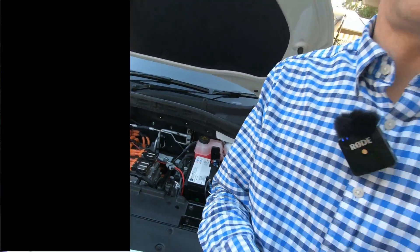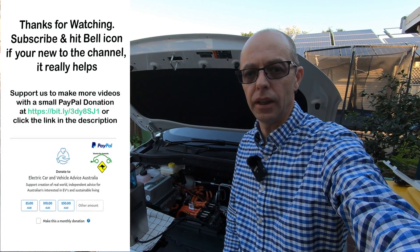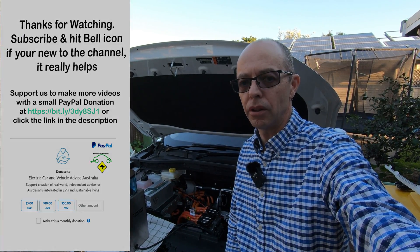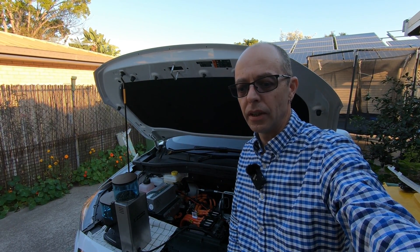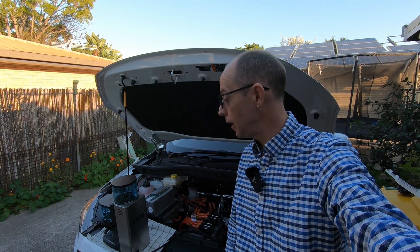That's about it, guys. I really hope that was helpful. If you've got any questions, comments, or ideas, please pop them in the comments section — we read all comments and appreciate the engagement. It helps us learn more and share with the EV community here in Australia. If you haven't already, please subscribe to the channel and hit that bell icon. The more people that subscribe, the more YouTube promotes us — and we're really aiming for that 1,000 subscribers milestone.